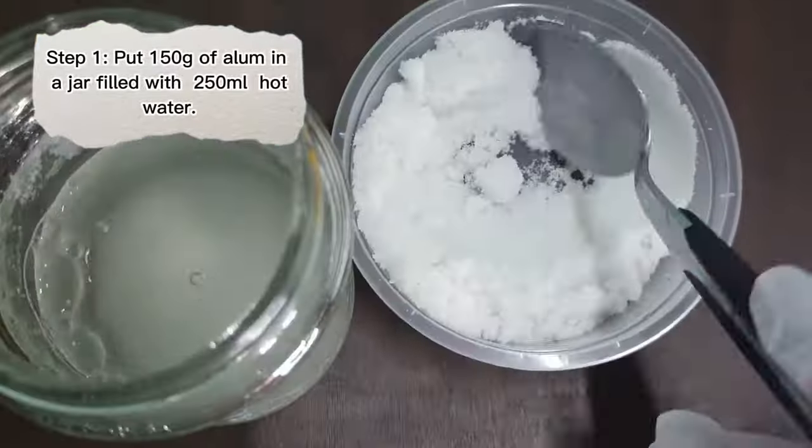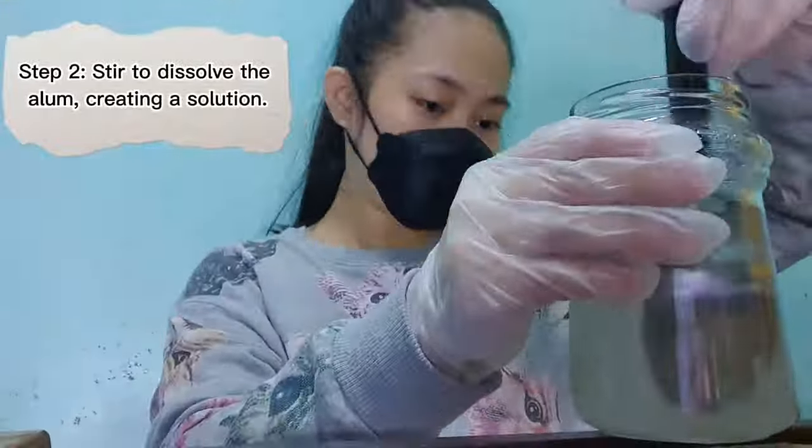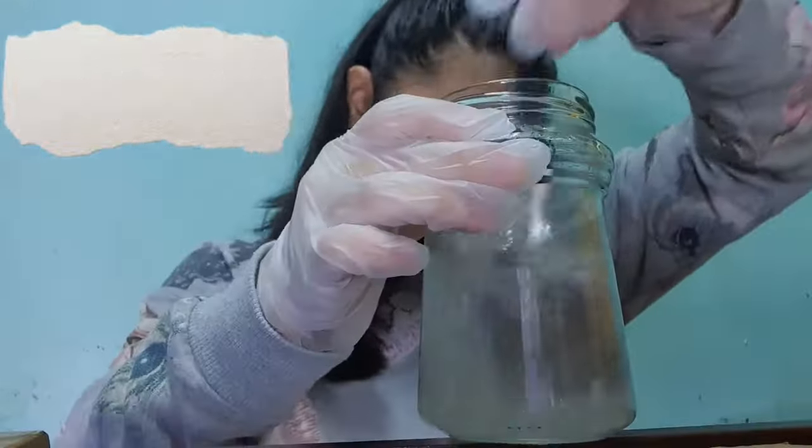Step 1: Put 150 grams of alum in a jar filled with 250 ml of hot water. Step 2: Stir to dissolve the alum, creating a solution.